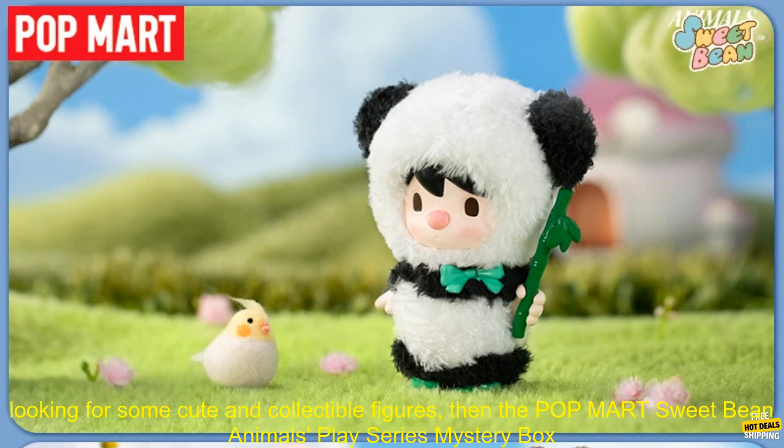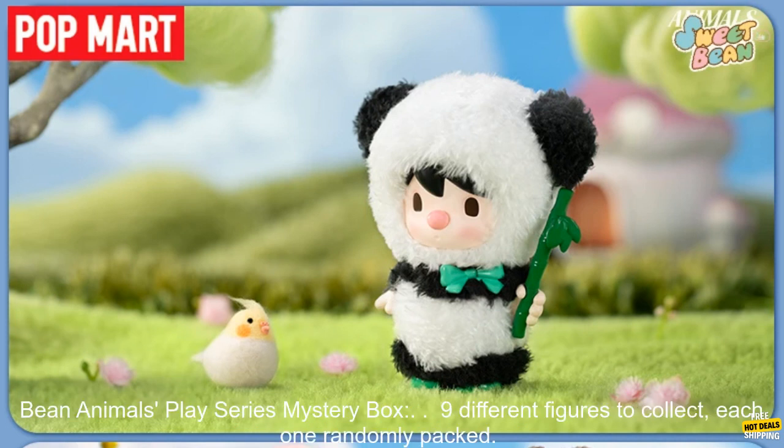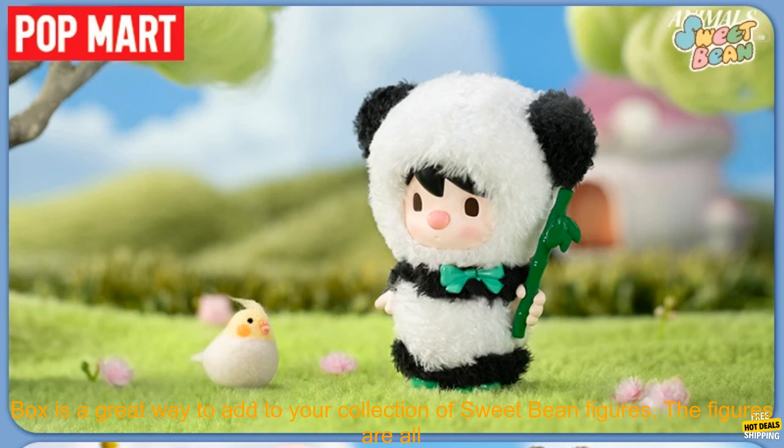If you're a fan of the sweet bean series, or if you're just looking for some cute and collectible figures, then the Pop Mart Sweet Bean Animals Play Series mystery box is a great option for you. Features include nine different figures to collect, each one randomly packed, high quality plastic construction, and poseable figures.